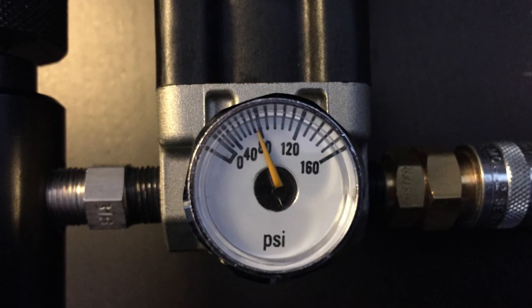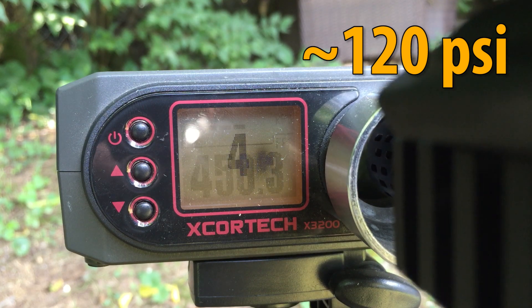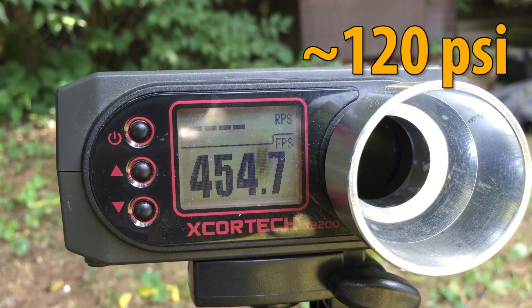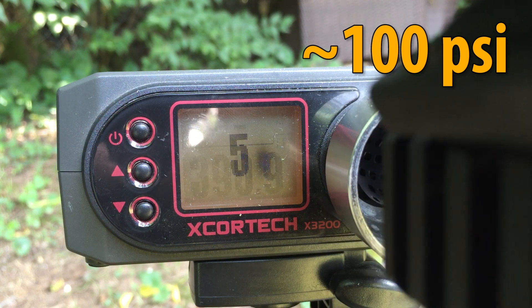If you aren't familiar with how HPA systems work, most of your power is adjusted at the regulator — how much air is going into the system. The low end is typically around 80 PSI all the way up to 120 PSI. The way they built this gun, at around 80 PSI I'm getting 350 feet per second, and all the way up to 120 I'm seeing really close to my field limits. The sweet spot for most fields I play at is right at 400 FPS with a 0.2g BB. They achieved this using a red nozzle and a low-flow poppet valve for really good air efficiency.